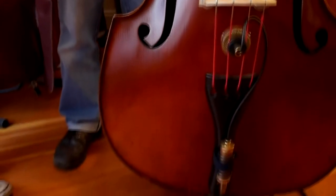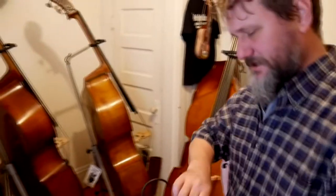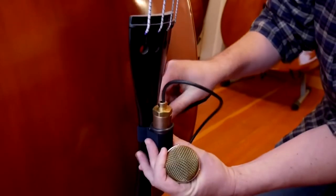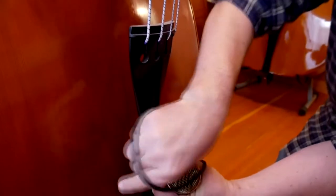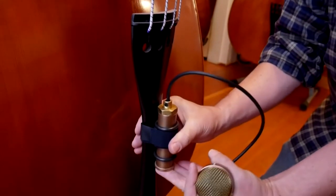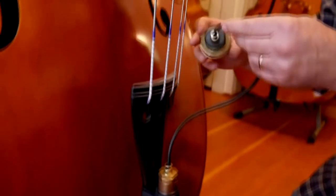Nadine Upright Bass Mic. To mount it on the bass, just take this elastic velcro and attach the body of the mic to the tailpiece. It's stretchy so it holds it tight, and the rubber washers protect the tailpiece.